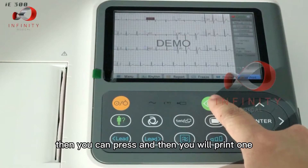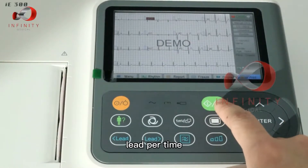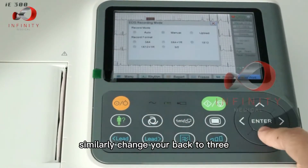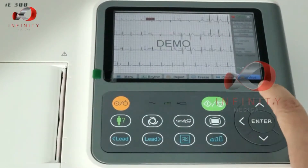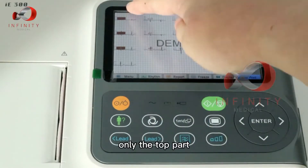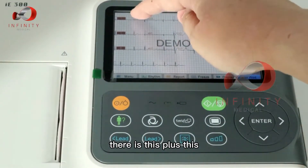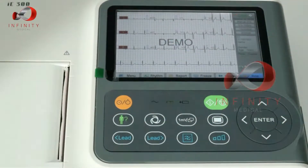Press print and it will print one lead at a time. If you want to print three leads at a time, change it back to three. Three times four covers only the top part, and three times four plus one rhythm adds the rhythm strip below.